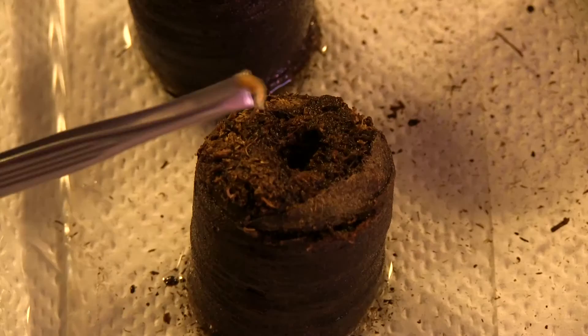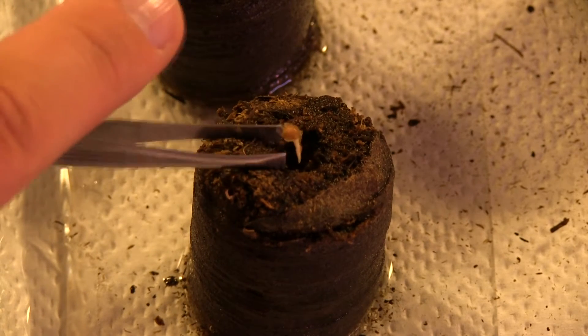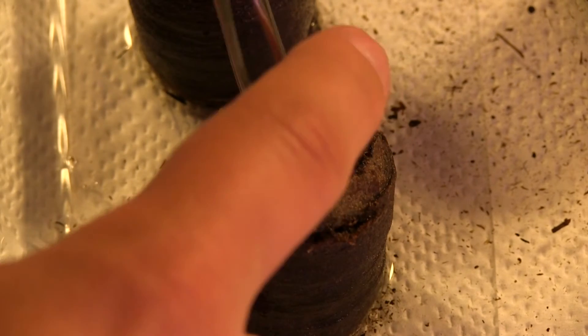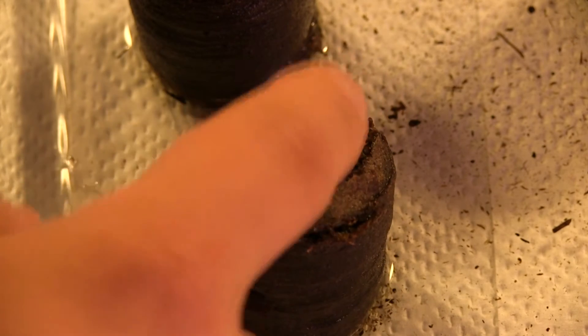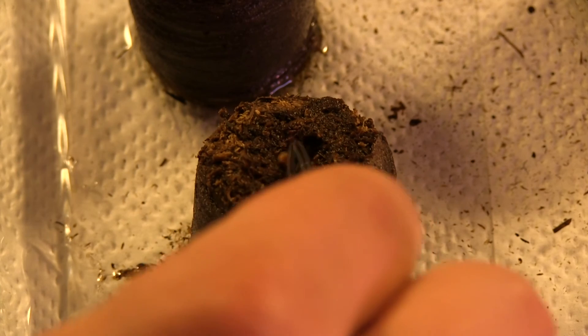Tomato seeds are actually fairly slippery. So in the clip I'm going to show here, my fingers and everything else that touched them — they stuck to the seeds and it was actually pretty hard to get these as they are. Anyways, thanks for watching. See you next time. Bye.